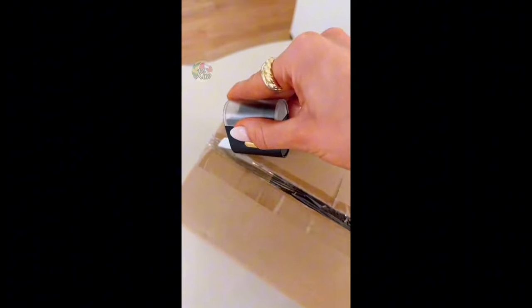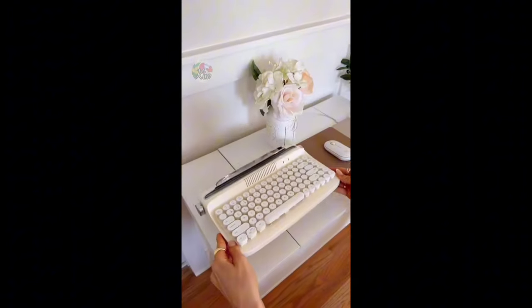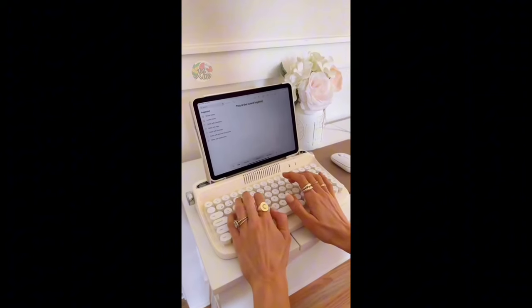This gadget not only helps to open boxes easily, but it is also a stamp to cover up your info before you throw it away. And this wireless typewriter keyboard uses Bluetooth to connect to your devices, comes in lots of colors, and is so cool.